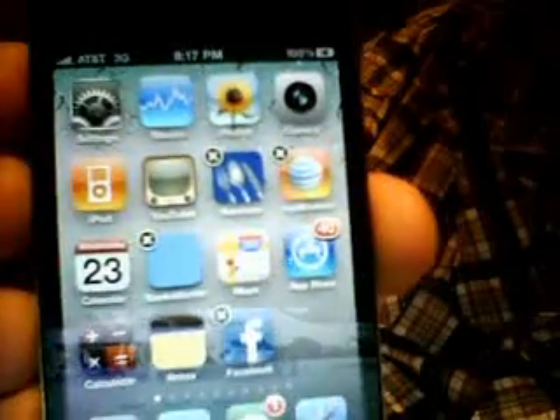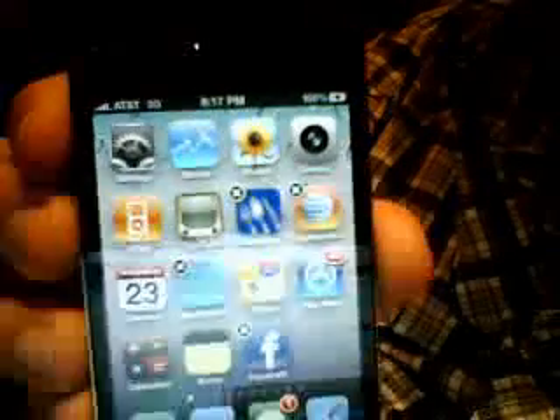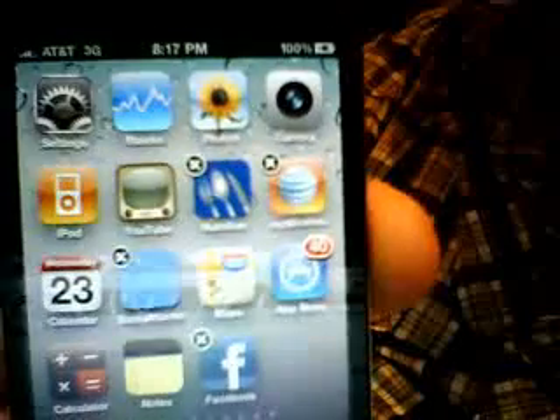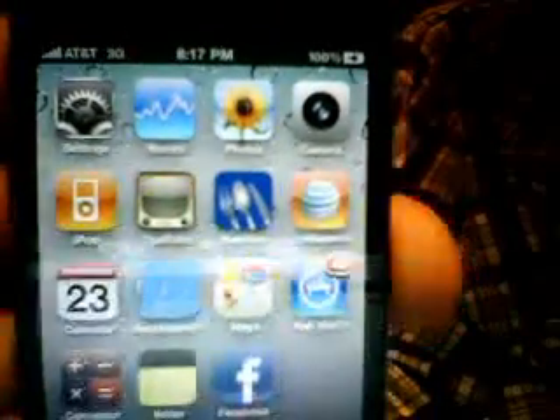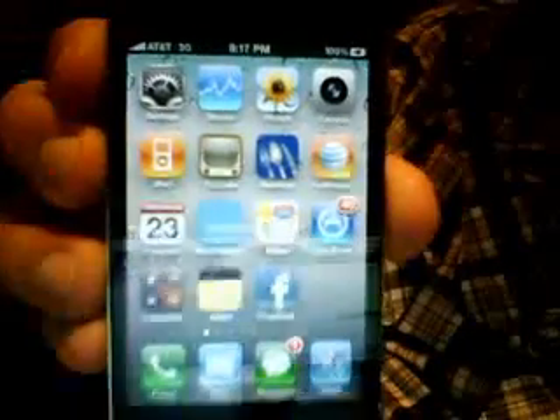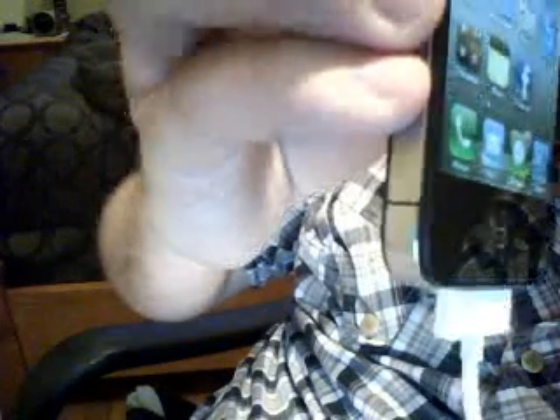I want to show you exactly how I'm holding it. Let's take a look at my reception — we just dropped a bar, dropped two bars. Now we're back at full reception. I'm holding it like this, see how my fingers are right here, but the line — I'm not touching it at all. I'm not touching the line, therefore not connecting the two metal parts.